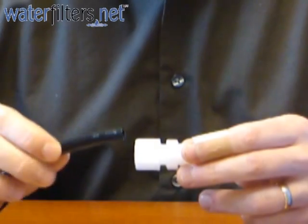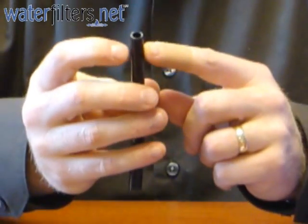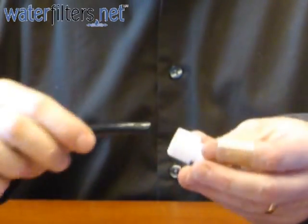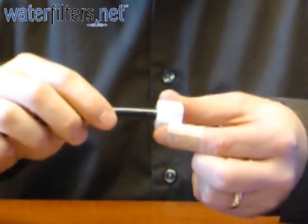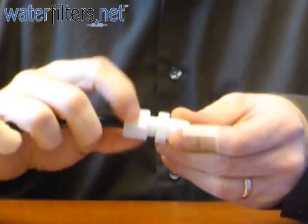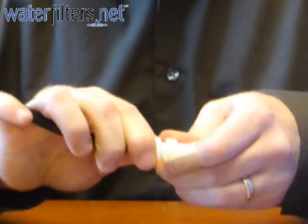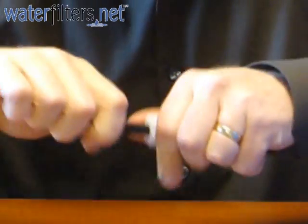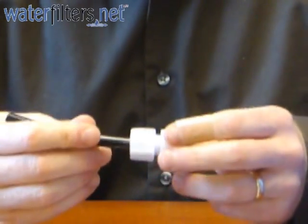Here we have 3/8 inch outside diameter water line, which would be measured outside to outside by setting a tape measure next to it. This goes inside the ferrule nut, which then attaches to the compression fitting, and is tightened down with a wrench or an appropriate tool. There's nothing to it — this water line is not going anywhere, and you have your standard compression connection.